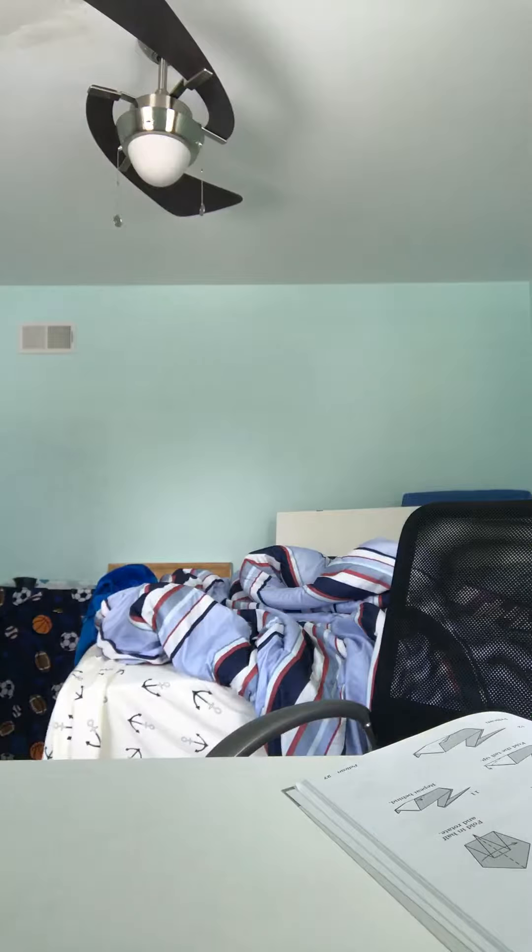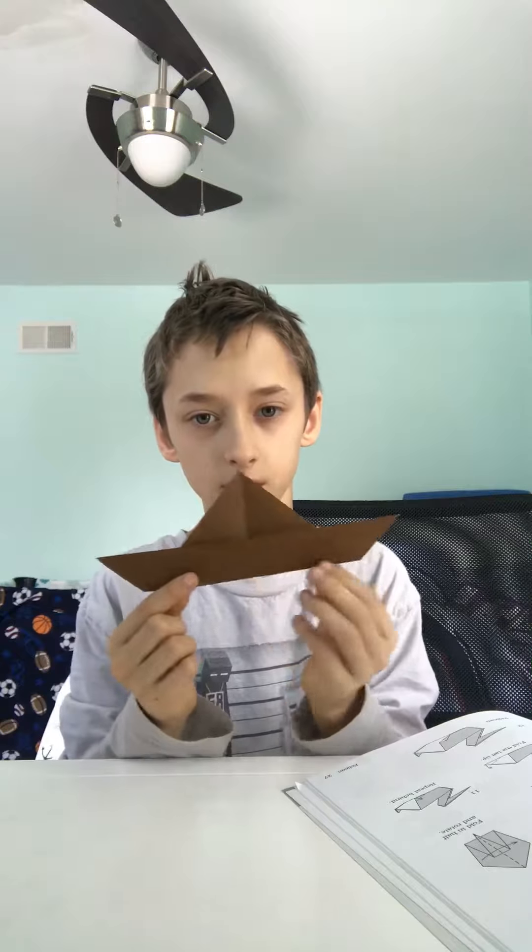Fold that that way and then you got to do the point. You unfold it, then hold it like that, unfold it, and pull that.